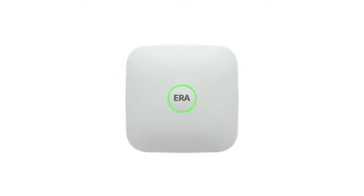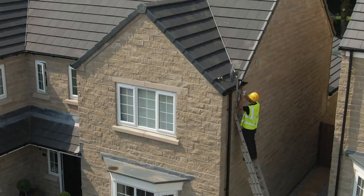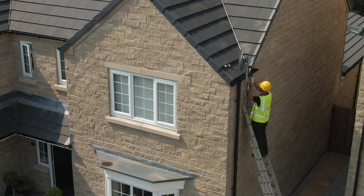This guide will show you how to easily set up an ERA Protect security system in your home. We would always recommend you use a trusted tradesman who can evaluate your property and identify key points of entry. Download the ERA Protect app from the App Store or Google Play, click sign up, and follow the instructions.